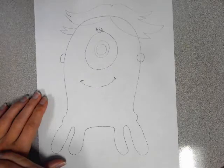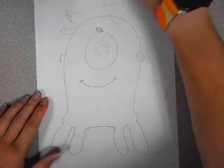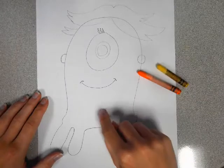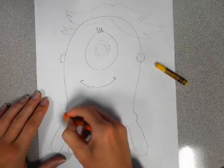I think we're ready to color. So for the body we're blending — the bottom is orange and the top is yellow. So let's do the full bottom orange.